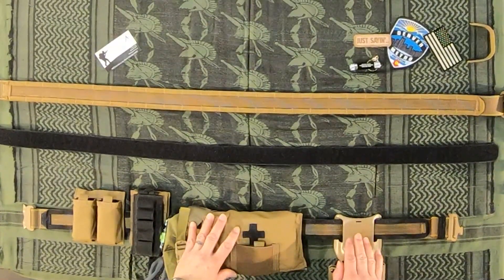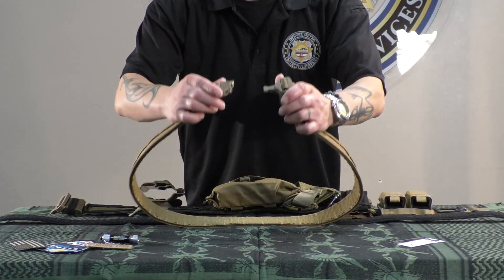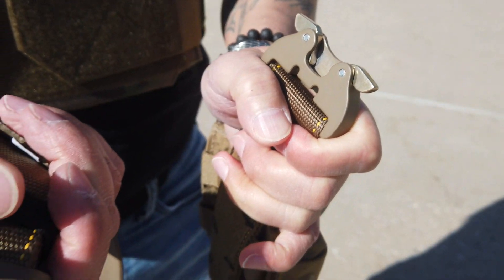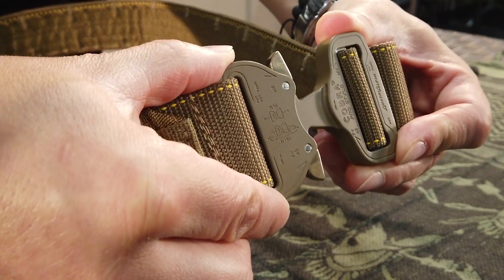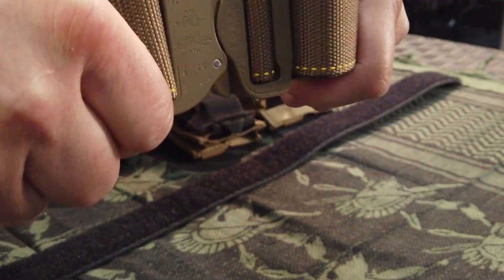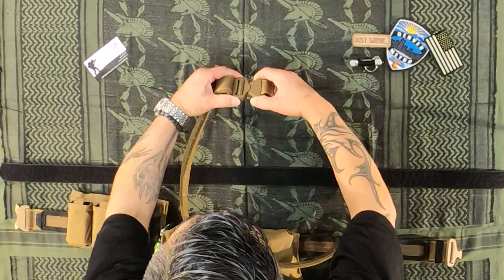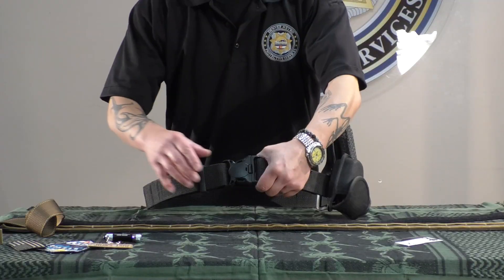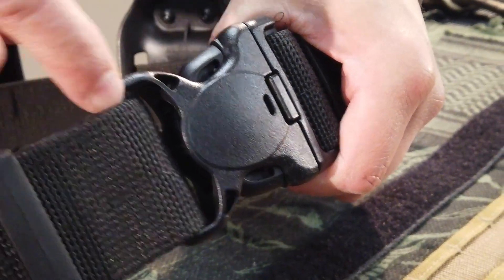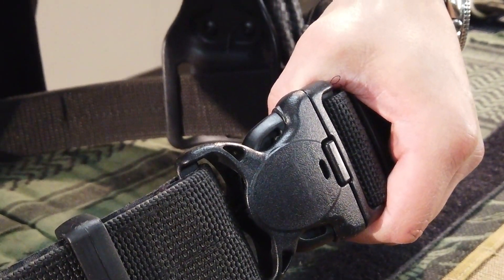Another interesting feature is the actual closure, referred to as the cobra buckle. The cobra buckle has two sections — a male and female end with brass clippings on the inside. This belt is not going anywhere. Plus, it's high grade metal. If you look at other belts on the market, they use simple plastic clip-on style closures, which tend to come apart or break easily on impacts.